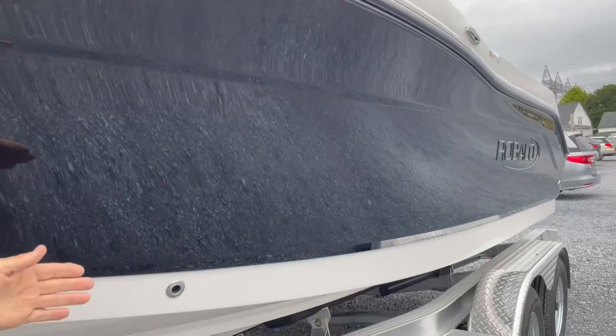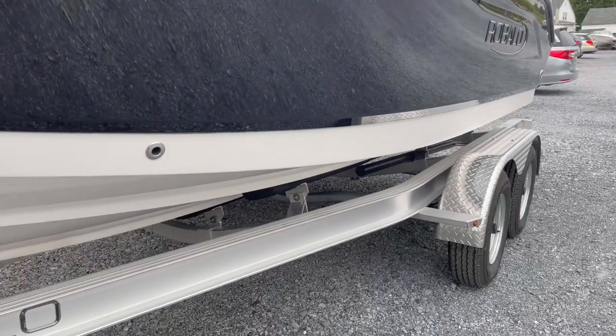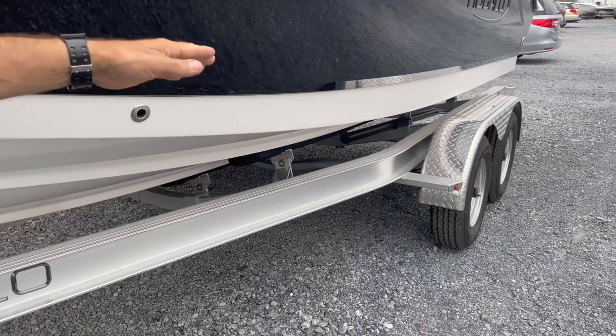Just look at the depth of this beauty — great bow flare, but really wide down at the waterline. It shows about a 19-inch draft with an 18-degree deadrise on the hull.